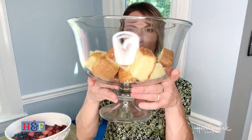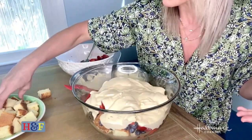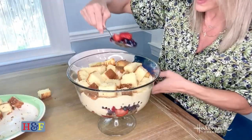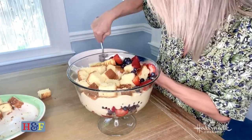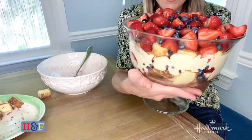First you do a layer of the cubed pound cake. It's really important that you have a see-through bowl to do this because the beauty of the berry trifle is to see the layers of all of the berries and the whipped cream or the pudding, whatever you're using. Then we spoon in the berries. Pound cake in, berries in, and now we put the beautiful pudding in. See how thick and beautiful that whipped cream mixture is? We begin again with the pound cake and now more berries. The beauty of the trifle is really in the berry mixture. The hard part is putting it in the refrigerator and letting it chill for an hour.